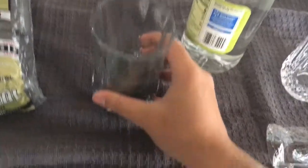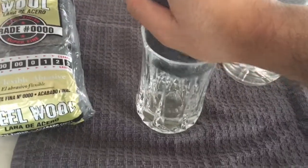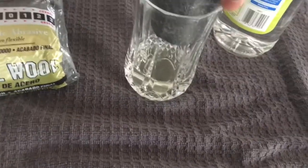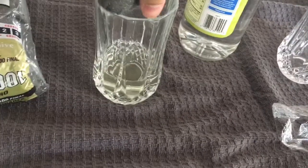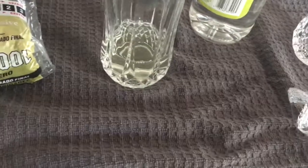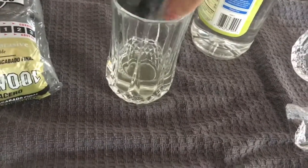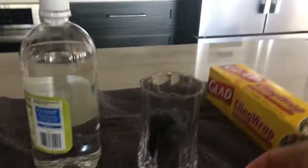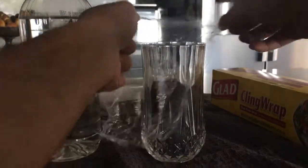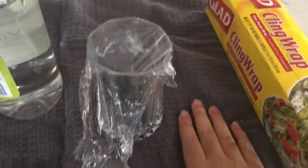Once it's been soaked for about two to three minutes, take it out and squeeze out the excess vinegar. Then transfer it into the next glass and put the cling wrap over it. Let it sit like this for about five to seven minutes.